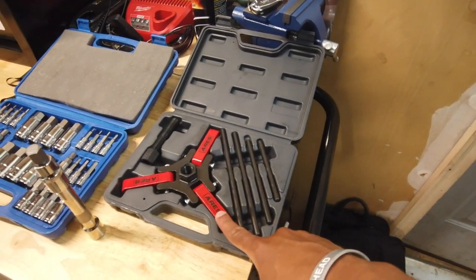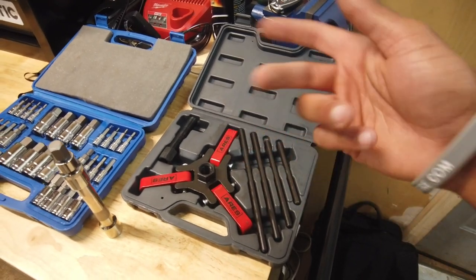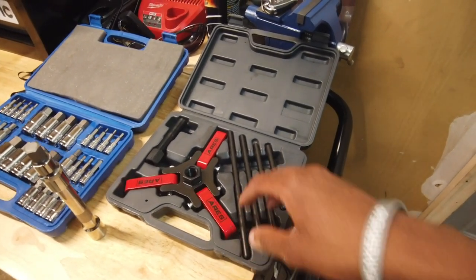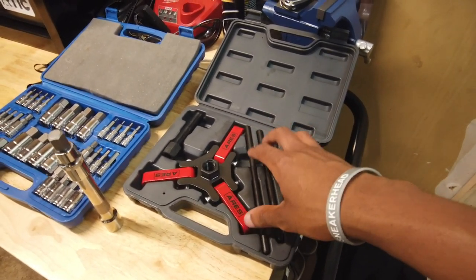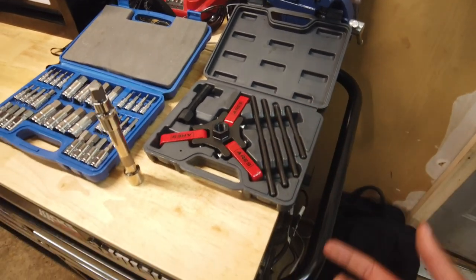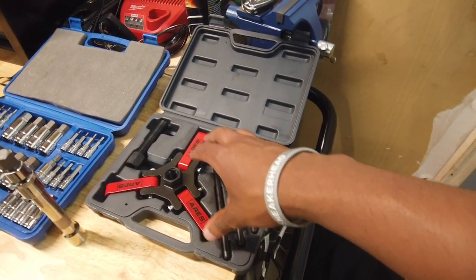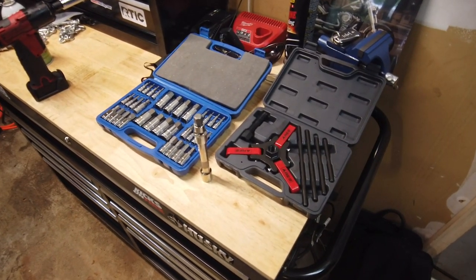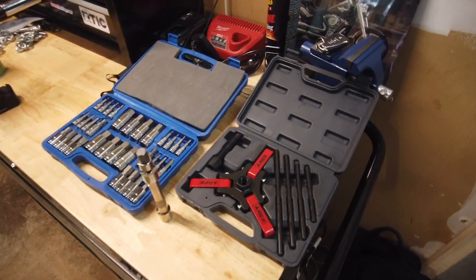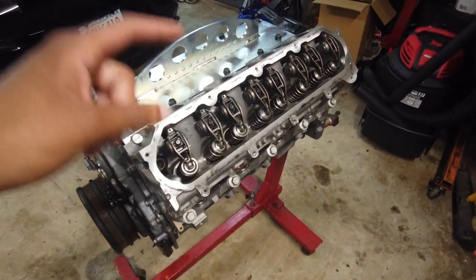I got a balancer puller. This isn't the best one — I actually prefer the actual GM Snap-On OEM Tools version, which is the one that makes the balancer puller. But this will work for more than just a few GM applications. If you want to ask me where I got it from, feel free. We're about to pull this head off right now and then we'll be back in the game. Time-lapse — here we go.